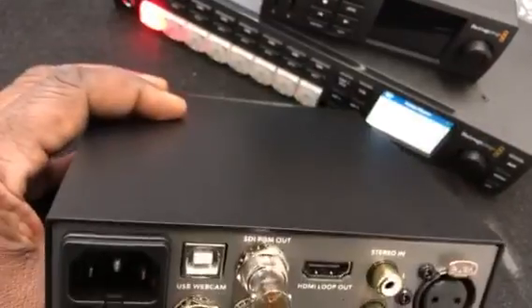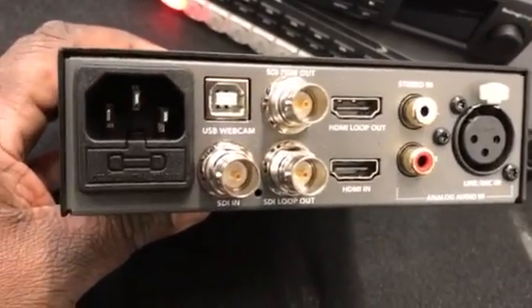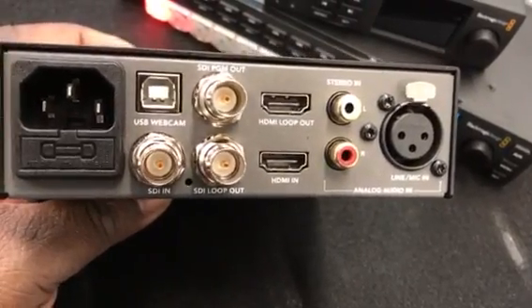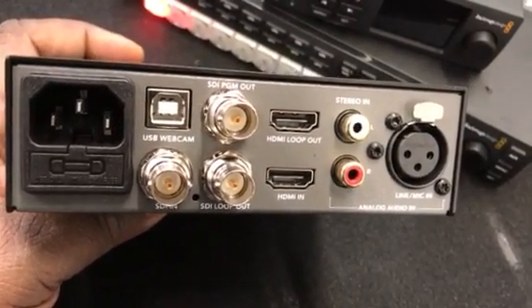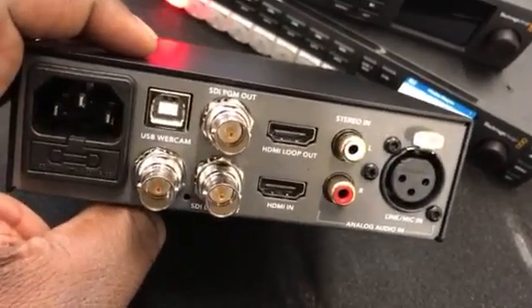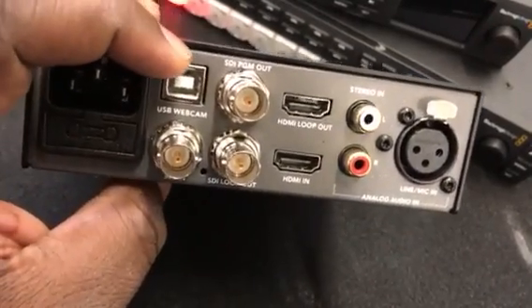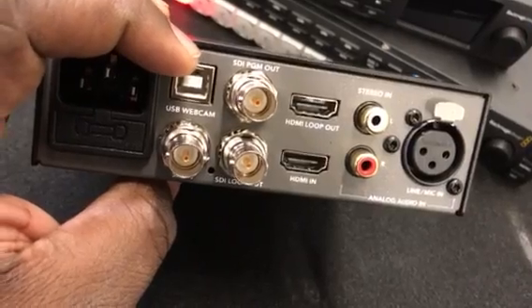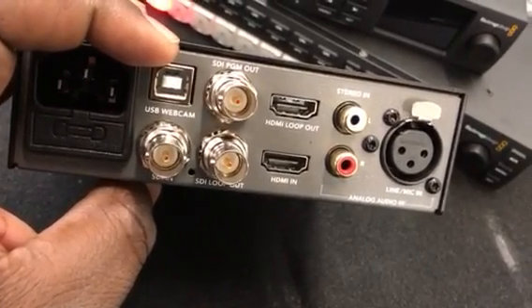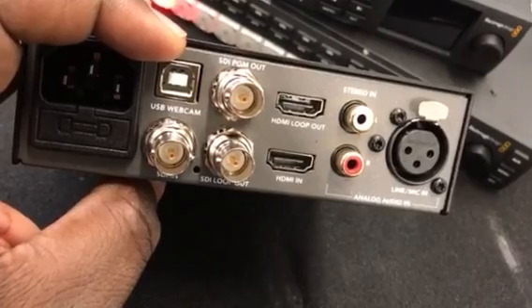This is your answer. It's a regular USB 2.0 cam — what this does is scale your HD down to 720p 60 or lower so that you can stream it over USB 2.0 and it'll work and play nice with those applications.